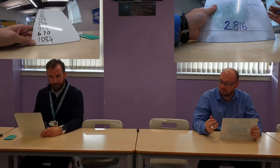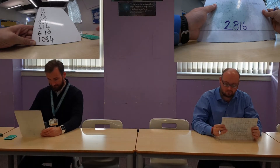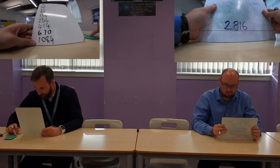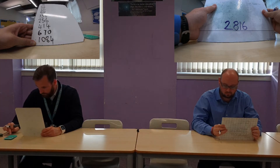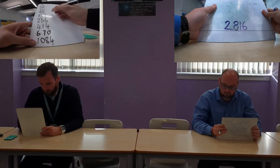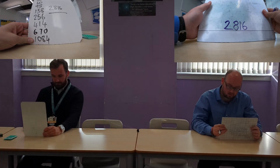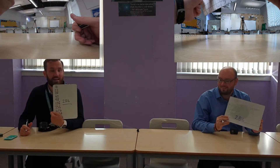Now what I would like you to do is add up all 10 of those numbers and I'll already have the total written on my whiteboard. I'll definitely need the calculator for this one. Is your total 2,816? My total is 2,816!